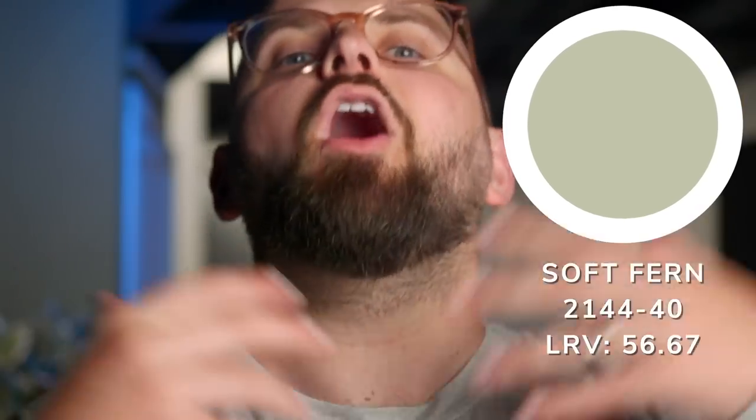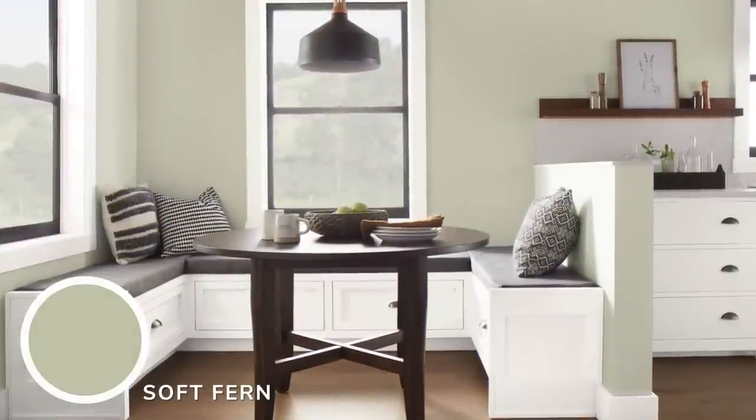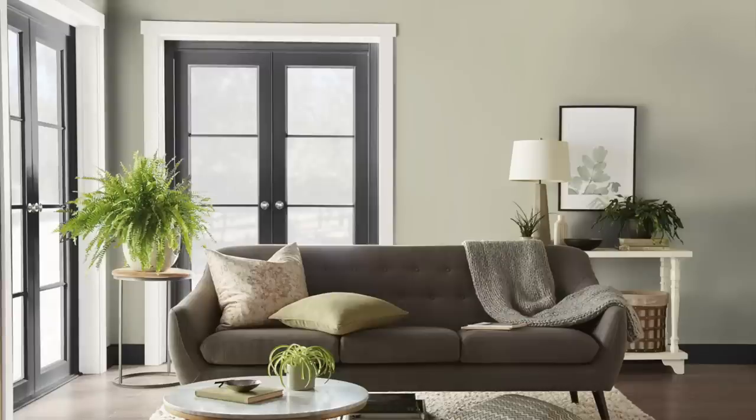So the name is Soft Fern, and it's a fairly popular paint color despite being kind of greeny. The LRV, or light reflectance value, of this color is 56.67, meaning it reflects about 56% of the light that hits it — a little more than half — making it a mid-tone color. Soft Fern is advertised as a pale green with gray tones, but I don't think that does it justice, because it has the slightest bit of warm beige within it, taking it from a light sage to a juicy, almost delicious greenage.